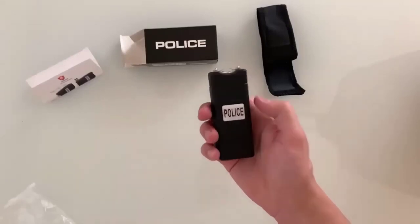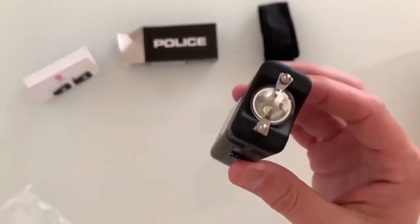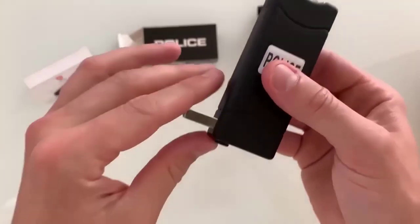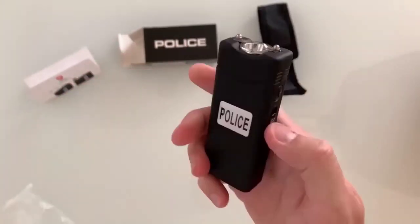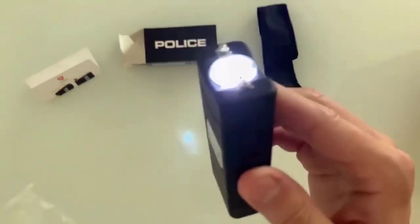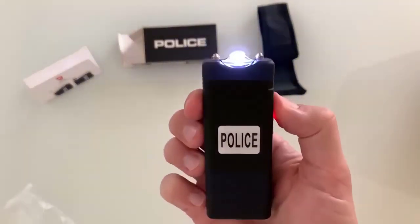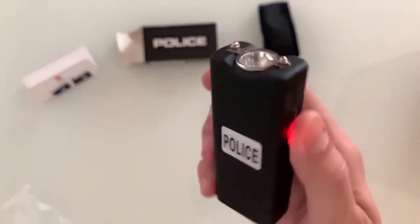This repellent device is a reliable means of self-defense — it is compact and easy to use, and everyone can carry it for self-defense because a license is not required. Another advantage is the presence of a handy flashlight for illumination, which may come in handy when returning from work. The device has a shockproof casing and a powerful battery that allows it to work for a long time without recharging.